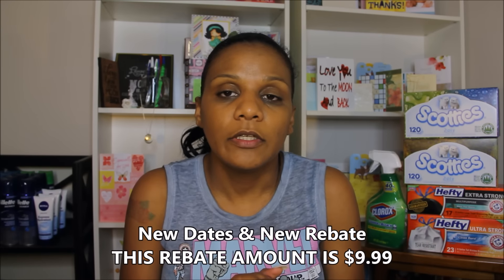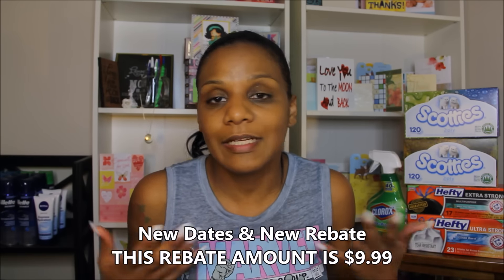Another question I got is: what if I paid with ECBs and coupons? That does not matter. I've used coupons before, I've used ECBs, and my total has gotten down to zero — I didn't pay anything out of pocket — but I still got the full amount of the rebate. So unless Zantac changes something, you will get the full price of Duo Fusion, which is $9.99. It does not matter if you use coupons; I've personally done it and got the full amount back.